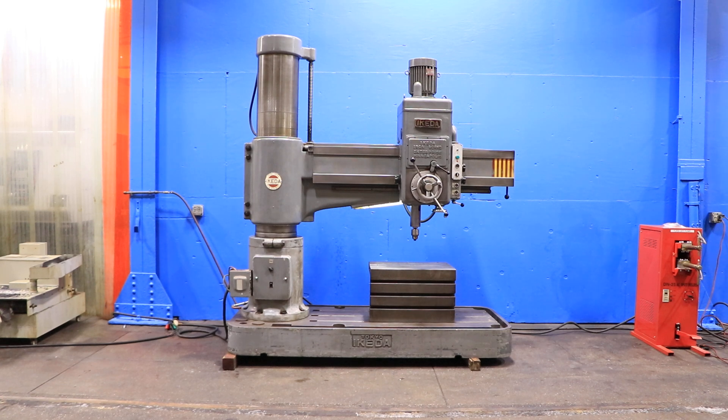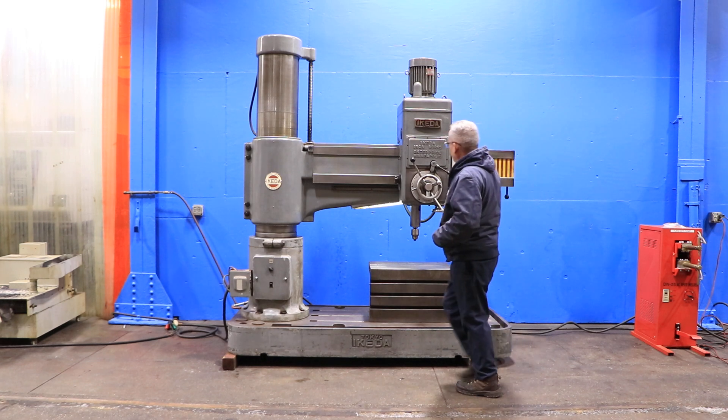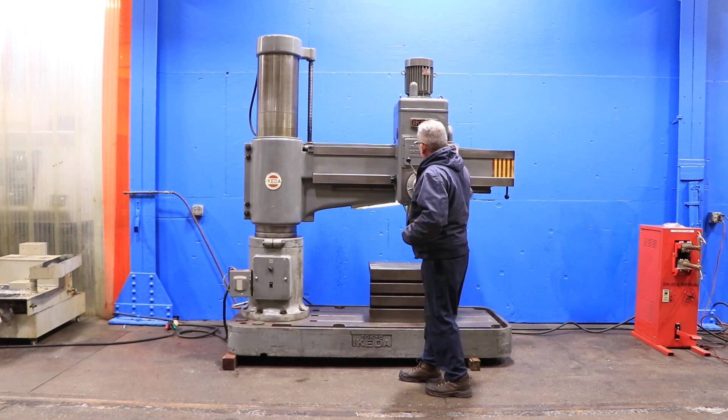We have an Aikida radial drill, model RM1500, serial number 76053. This machine was new in 1976. We're going to run her for you. The machine is a 5-foot arm with a 13-inch column diameter. We're going to run it with a number 5 Morse Taper spindle.